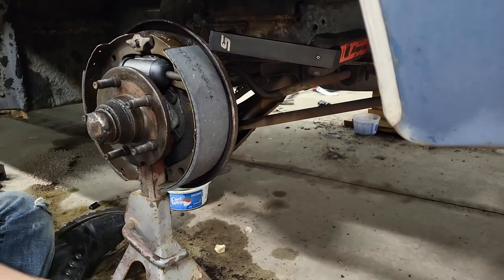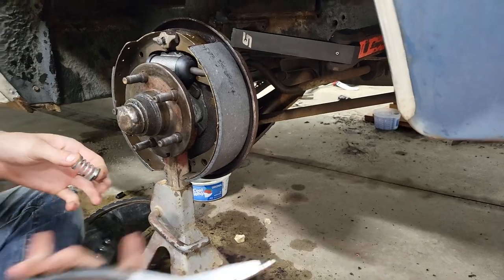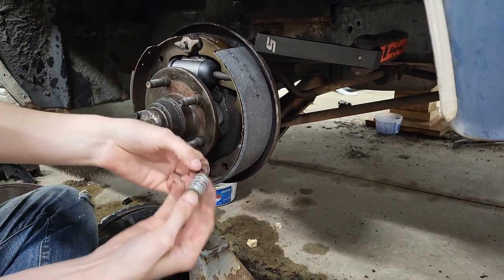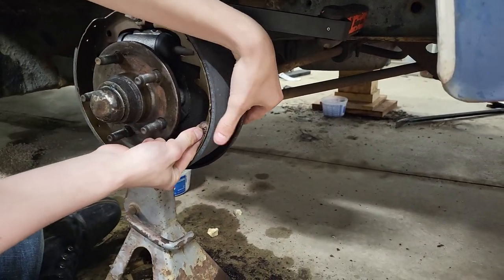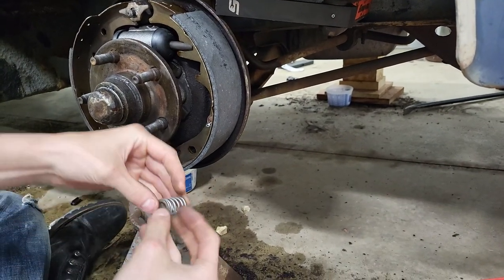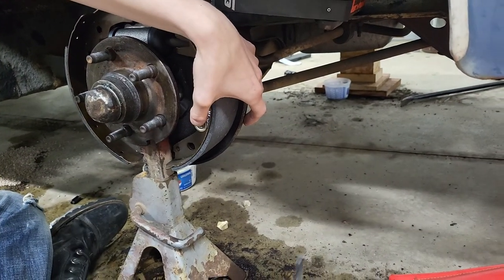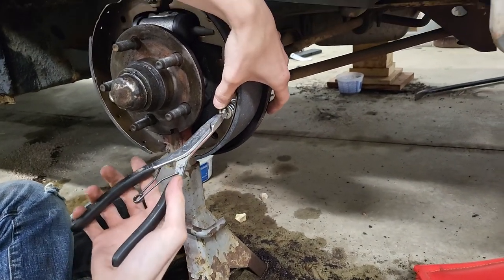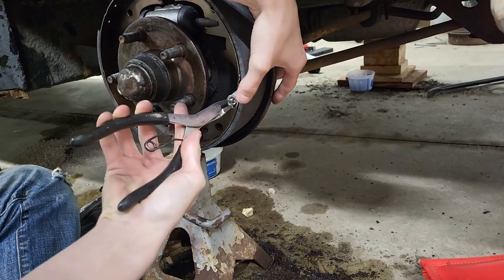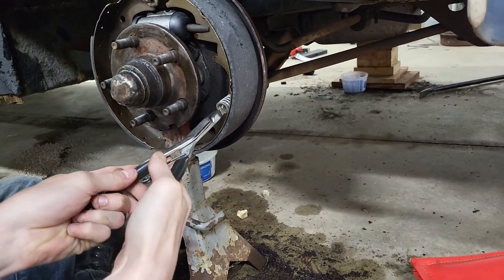Once your brake shoe is on, get your cup springs. You're going to want a snap ring pliers that looks like this. Stick the first cup onto the stud, just like that. Then take your second one, put the spring on, and take your snap ring pliers and spread it just enough to fit right there in the cup. Then push the cup onto the stud. It takes a couple of tries sometimes — get it lined up.